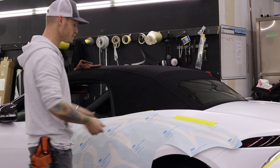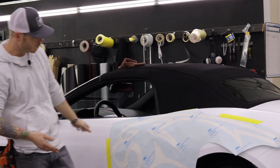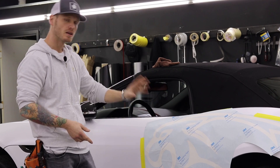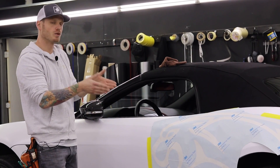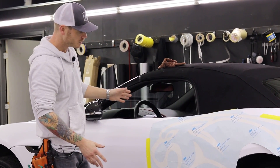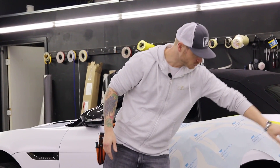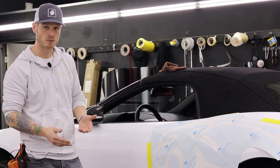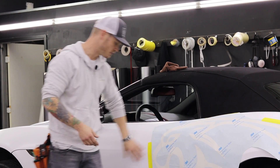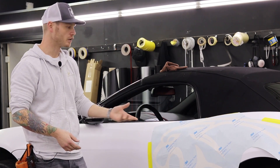Behind the decal is just your regular waxy paper — the release liner — and that releases really easily. Now when we're doing this we're going to break it down into sections. The paper doesn't stretch, so we have contours on the car to make things a little difficult. Near the ends of the panels there's usually a little bit of extra play with the film.